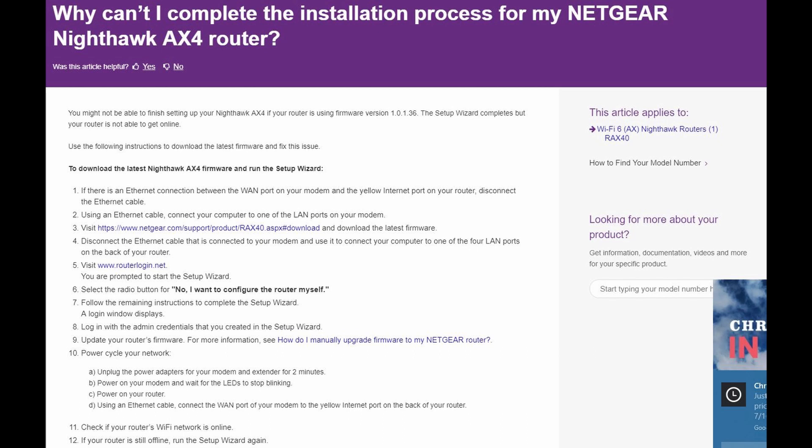You may have to do this with your old router, as this one is not going to work for you. You need to disconnect any ethernet cables — just no cables connected to it. Then visit www.routerlogin.net, log in to the router, and say you want to configure the router yourself. This is after you download the latest firmware — you'll have to follow instructions on the setup wizard after this point.